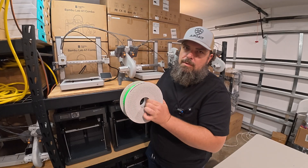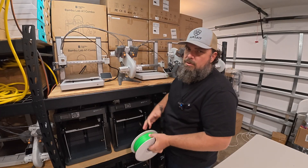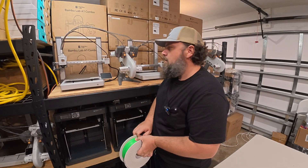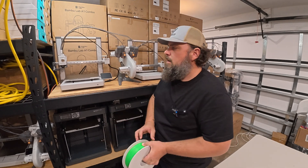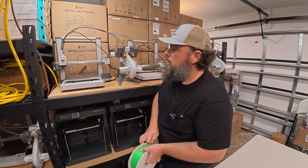I'm going to use a lot of the green that came with the P1Ps. I already purchased a bunch of green previously, so at this point the first prints we're going to do aren't super critical, and any generic color will work for it.